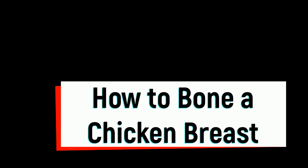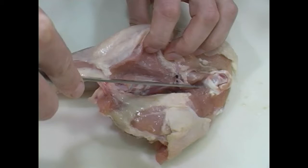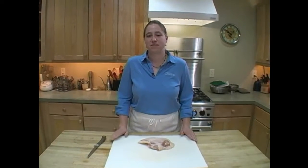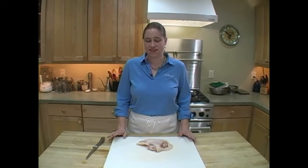It's pretty easy to find boneless, skinless chicken breasts at the market, but sometimes you want a boneless breast that still has the skin on.